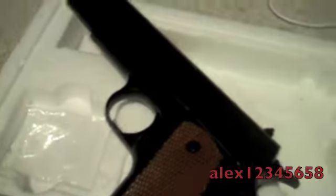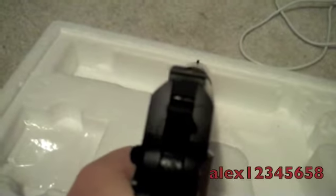Hello guys, and today I'm going to be doing an airsoft gun review.